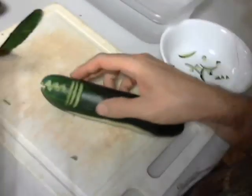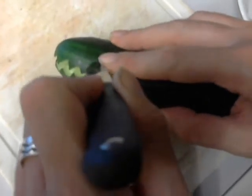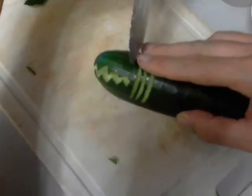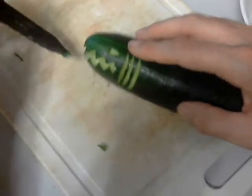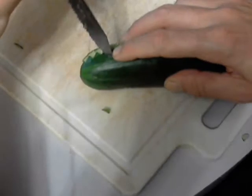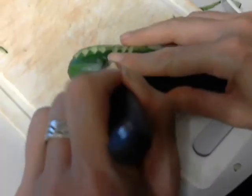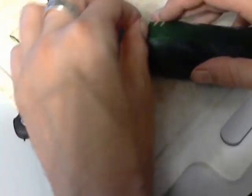Now we need eyes. How you do your eye depends on the expression you want on your shark. I start from a point at the back and curve around — it's like a teardrop shape — then start again from the point and curve forward. A teardrop shape on its side gives it kind of a sinister look.